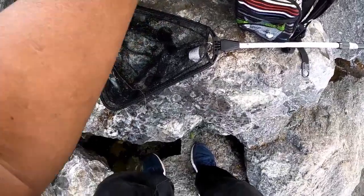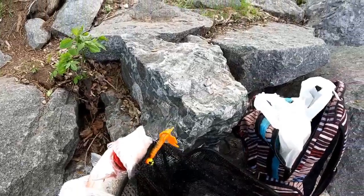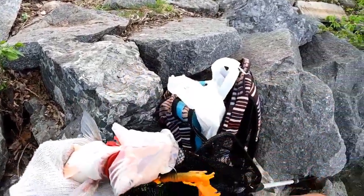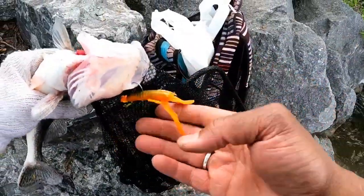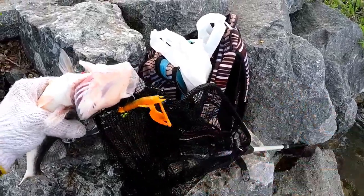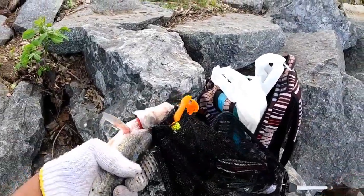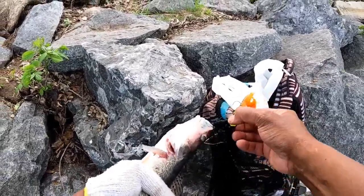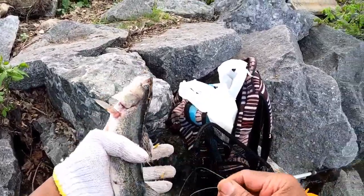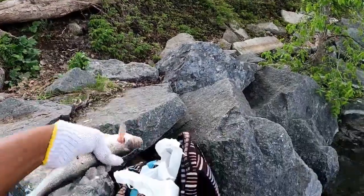Yeah, I thought it was just a gimmick, but yeah — that's not a gimmick. The shrimp lure really works, guys. Yeah, I'm two and two! Look at the shots — oh man, look at the shots! Beautiful walleye, thank you!